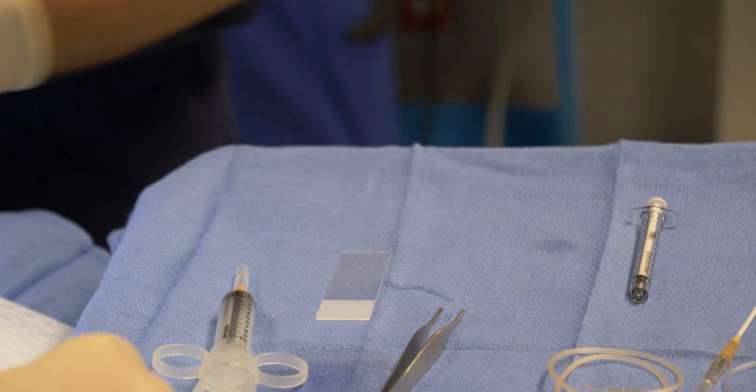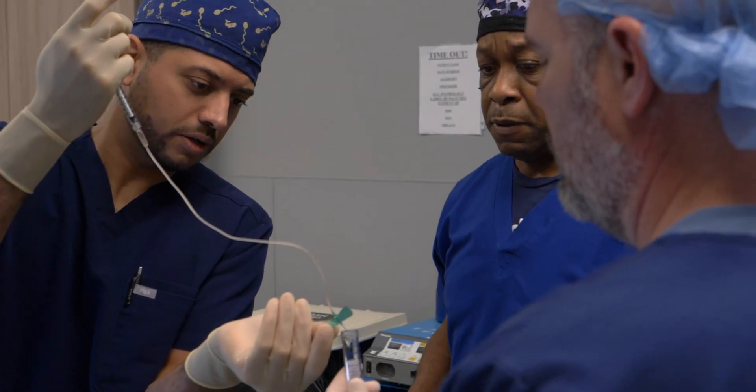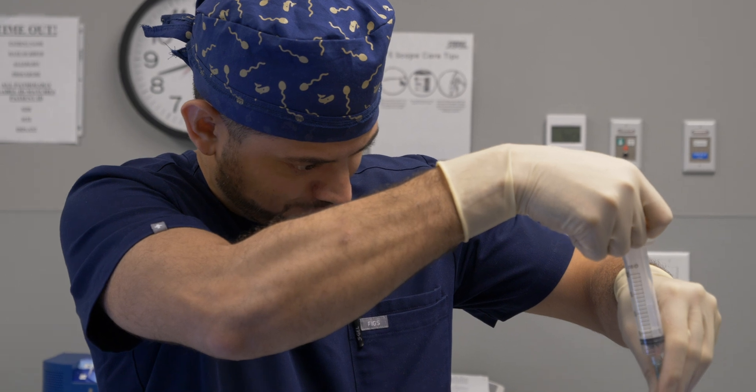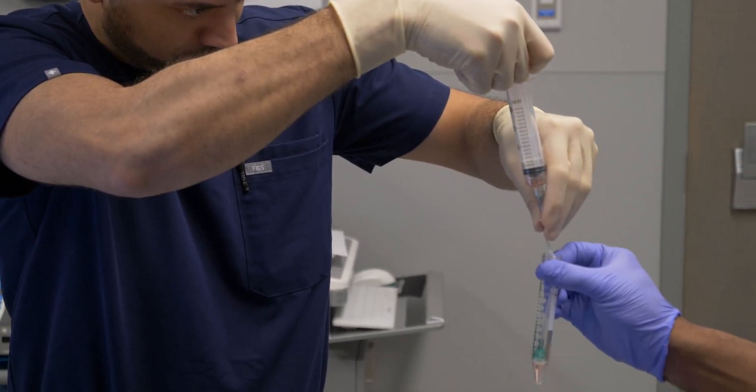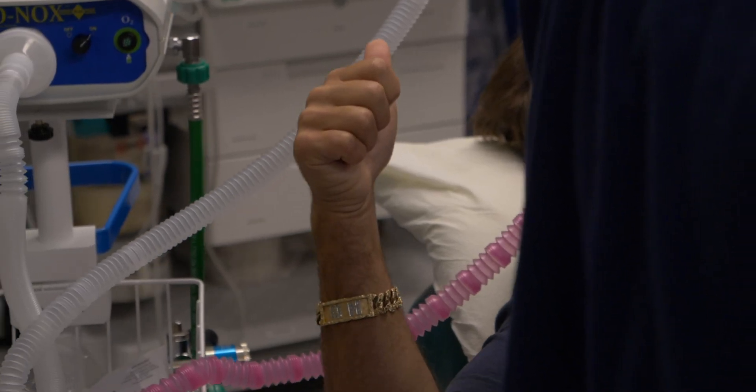After the procedure, he should have a pretty smooth recovery. I ask all of my patients to take it easy over the next couple of days. They will use Tylenol and ibuprofen as the main source of pain control, as generally they're only feeling some soreness. They'll wear tight-fitting underwear, do some icing on and off, and should be able to resume most, if not all, of their activities by five to seven days.